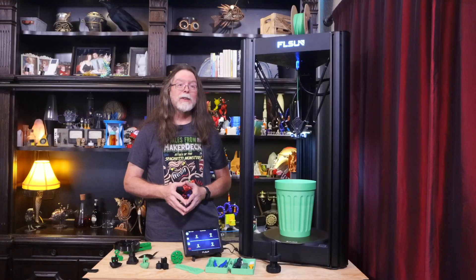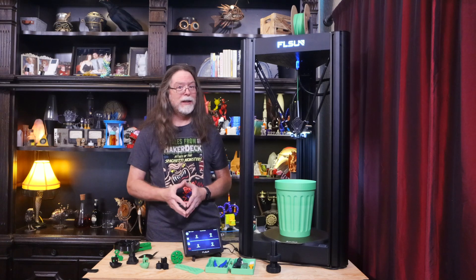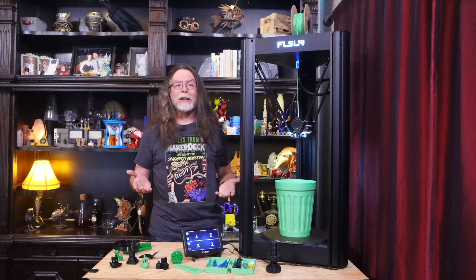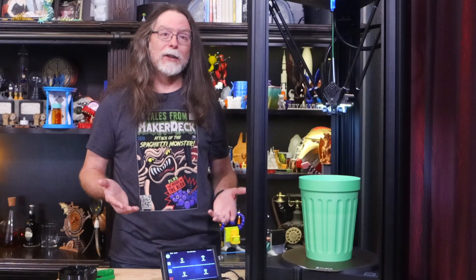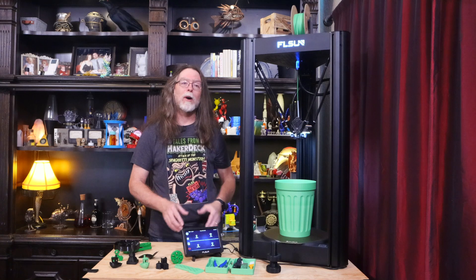Now it's time for the stuff that I do like. This is a big, fast printer, and it can print big things — and fast. It's a delta, and those are just fun to watch. I like the lighting on the end effector, I like the user interface on the touch screen, I like the web interface, and I like that flex plate on the bed because it makes it easy to remove prints. It's not super loud either — the fans aren't obnoxious and the motion system is quiet.